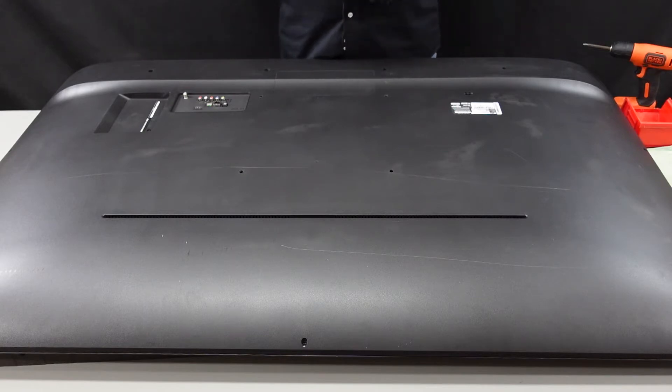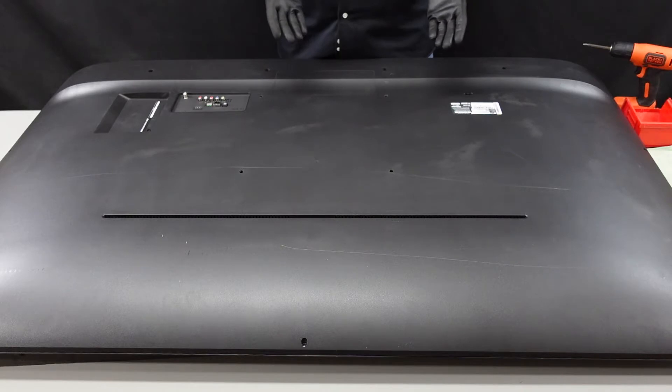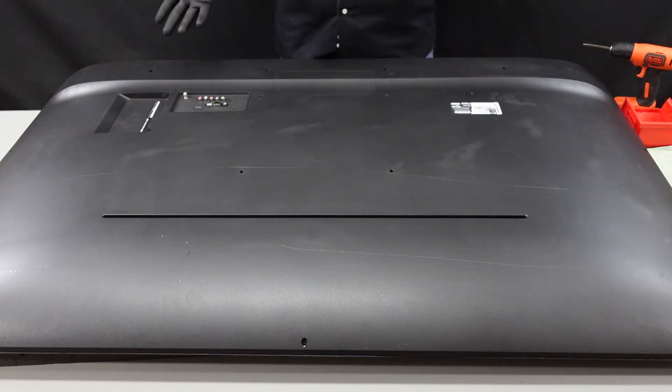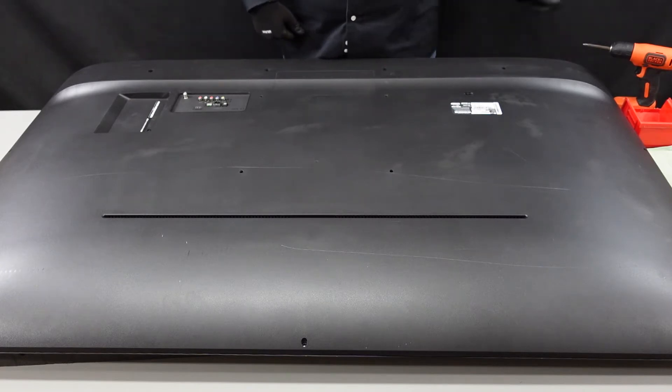If you do not have a plastic spudger at home, really anything can be used in place of it. You want to stay away from metal objects as much as possible, but if that's all you got, that's all you got. So let's get started.